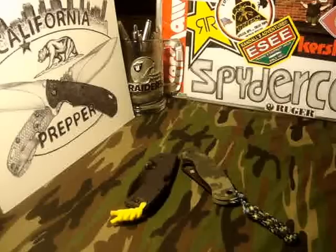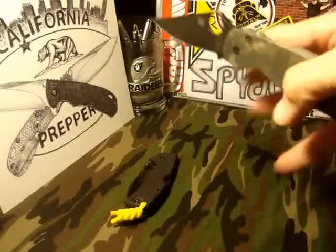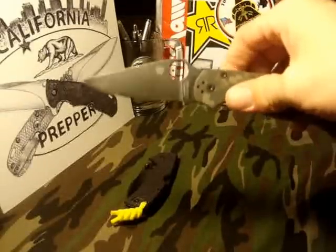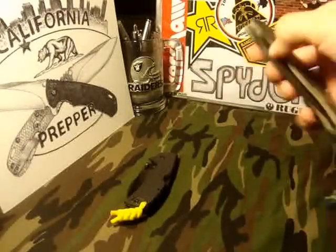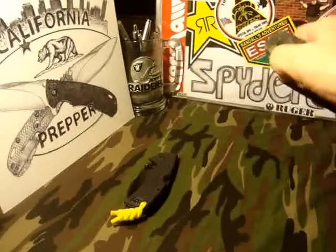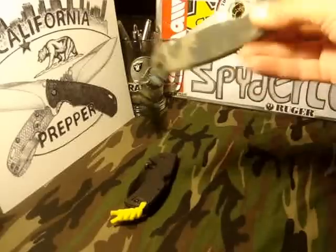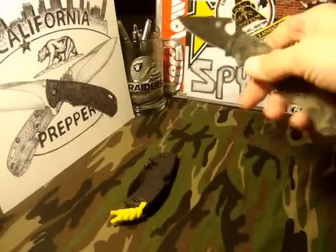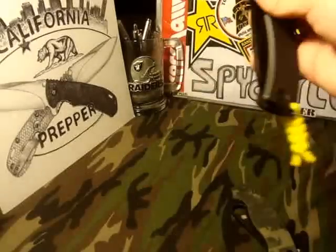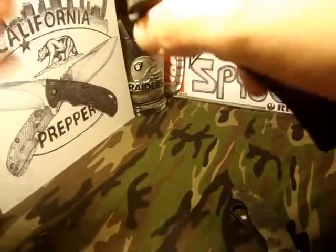I finally got myself a Paramilitary 2. I was hoping to get the satin version in a lot better shape, but it is what it is. I got this DLC coated Para 2 and this just-about-new-in-box Cold Steel American Lawman.